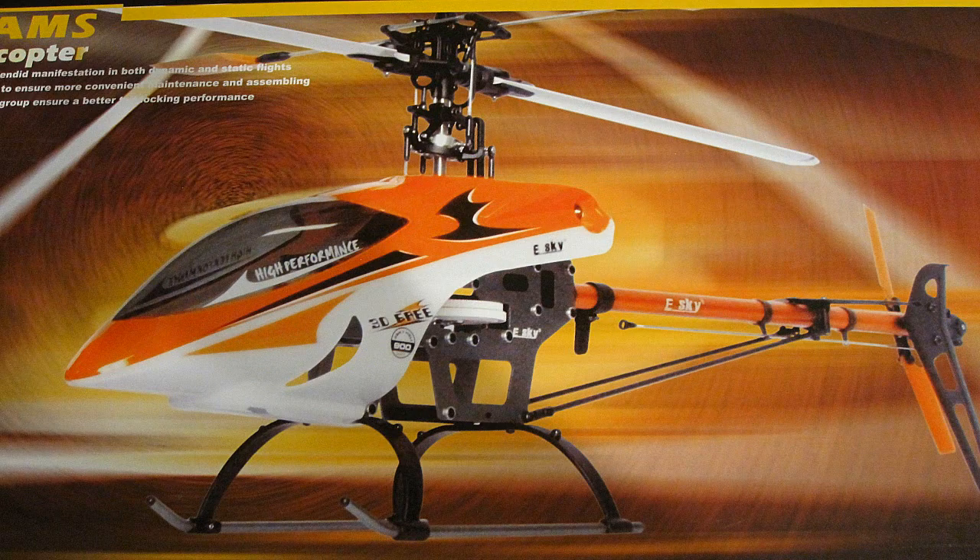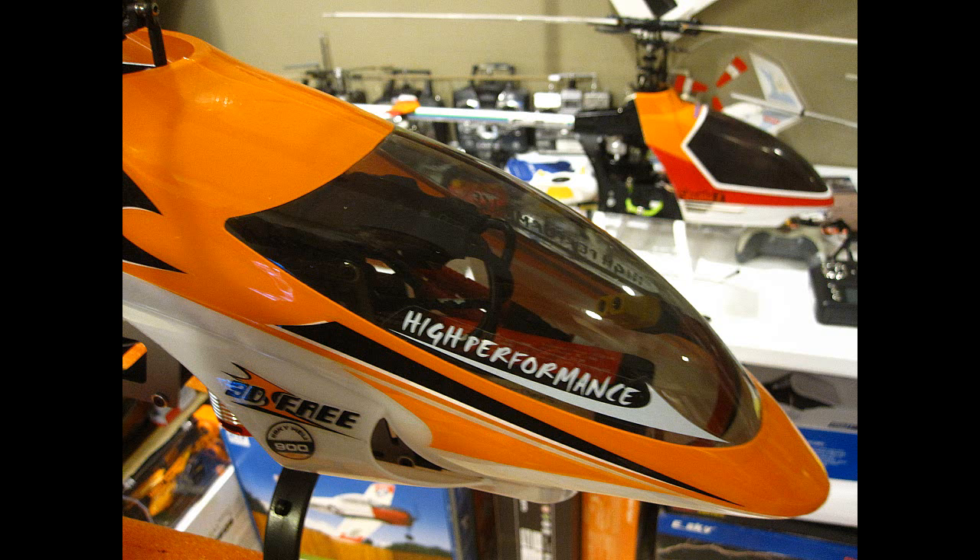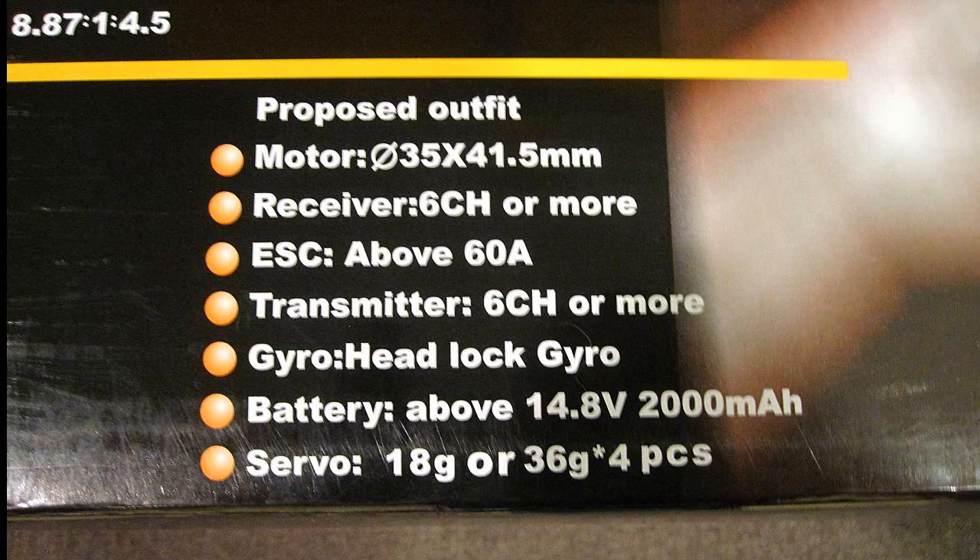This helicopter comes from X-Heli and at 99 bucks, it's quite a deal. But since it's a bare-bones kit, a person who builds it has to decide what radio, gyro, battery, motor, and servos to use. The directions don't point out any particular brands, so you've got to do the searching for yourself.